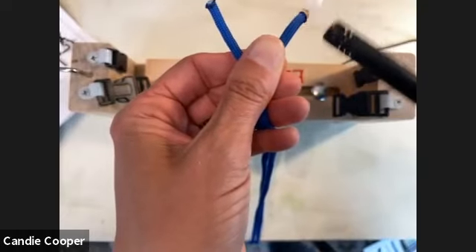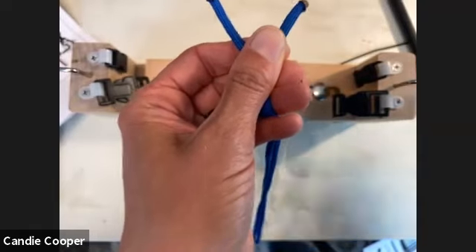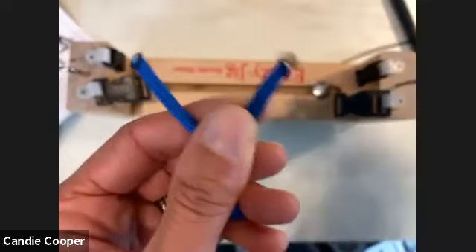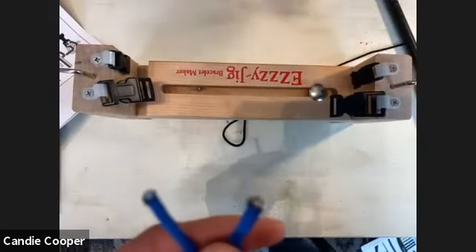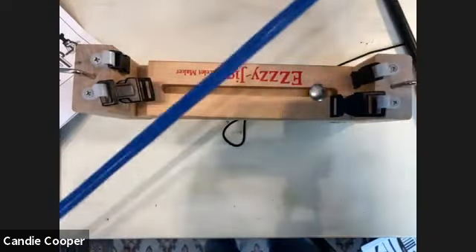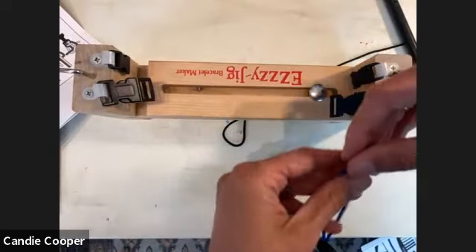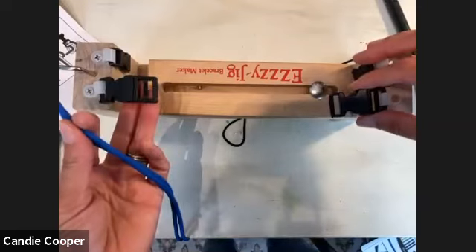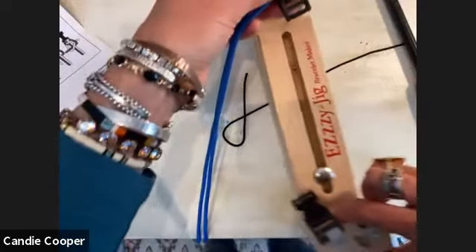Sometimes I work under my vent hood on my stove. I also use pliers to smash and seal the end. That really helps so the cord doesn't unravel while you're stitching. My friend Anna from Pepperow Braiding is hanging out with me today. We're going to start with the lark's head knot.